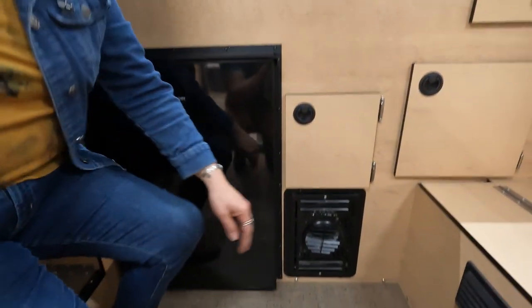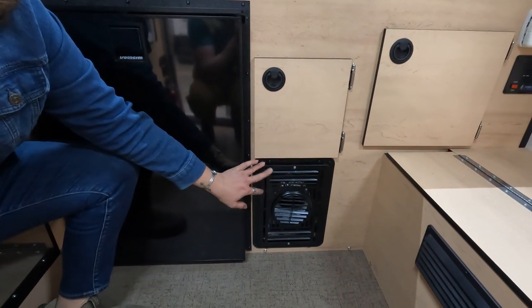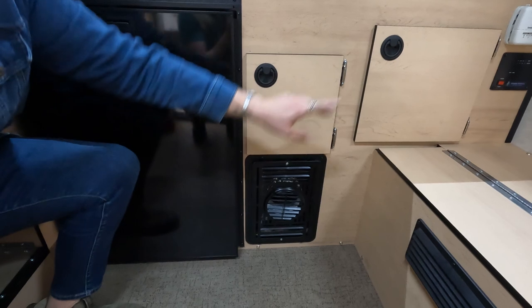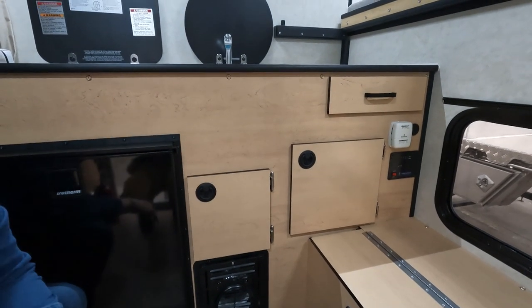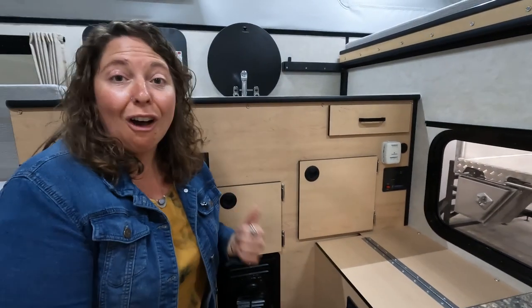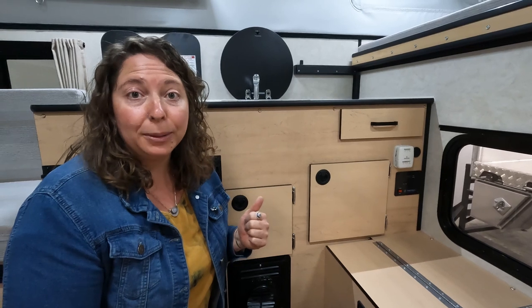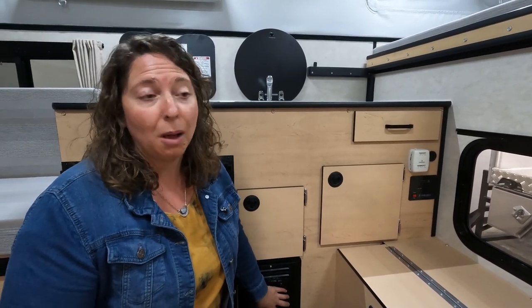Here you have your furnace exhaust — this is how your camper gets all nice and warm. There is a thermostat right over there which you use to control it. You want to make sure your propane is on and your batteries are topped off, as that's going to help your furnace run as efficiently as possible.